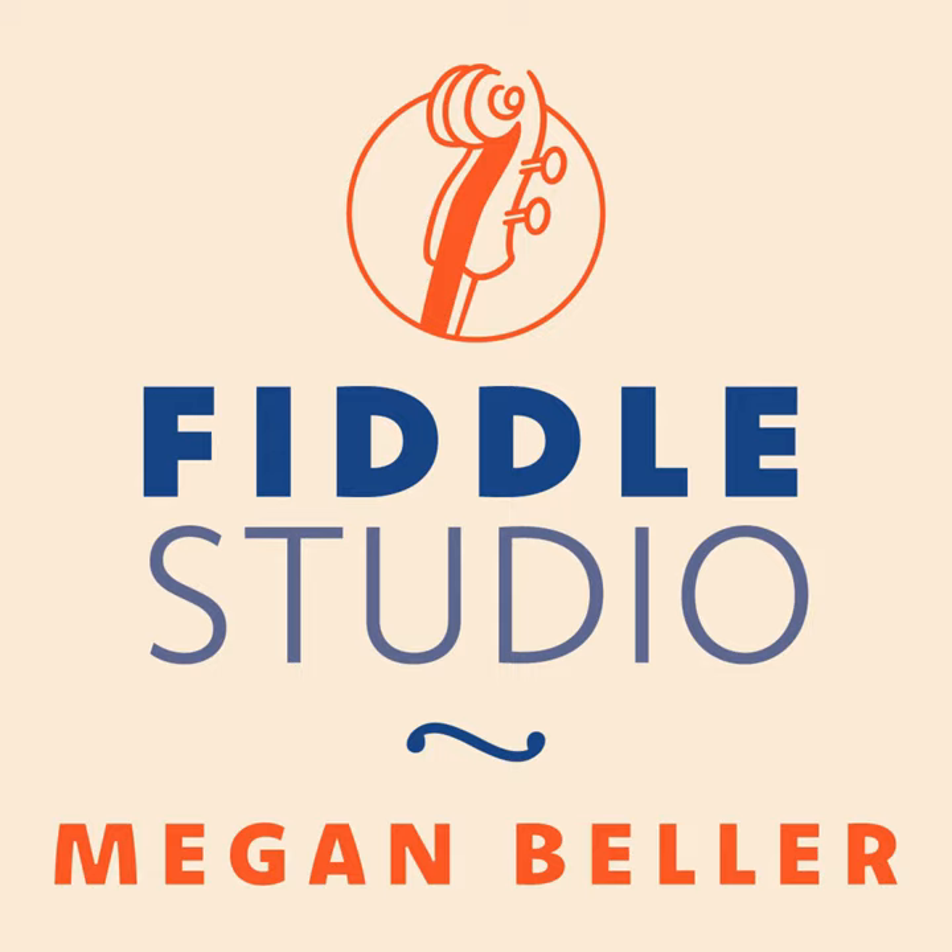Our tune today is Forget Me Not by Larry Redican. Larry Redican was a fiddler born in Dublin, although his parents were both flute players from County Sligo. He chose the fiddle instead, and studied in Dublin with Frank O'Higgins, then immigrated to the U.S. in 1928. In the United States, he was a member of the New York Kaley Band and the All Ireland Senior Championship Trio with Jack Cohen on flute and Patty O'Brien on the box.